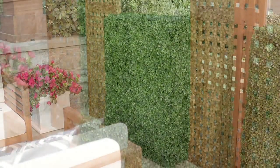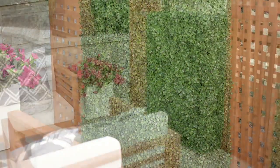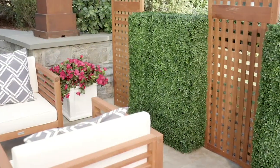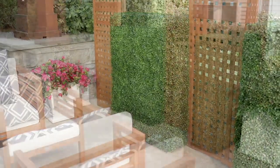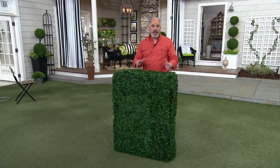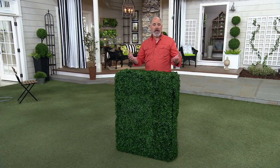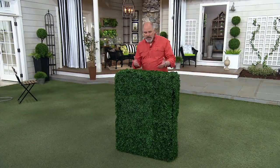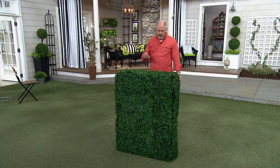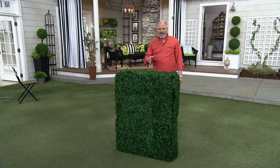For those of us who have certain areas on the property that just need a little bit of camouflage, this is a really unique way of being able to get that camouflage and have something that's more substantial than plastic trellising or some of the things that you get at the home stores. This is a company that specializes in making exceptional quality faux greenery.